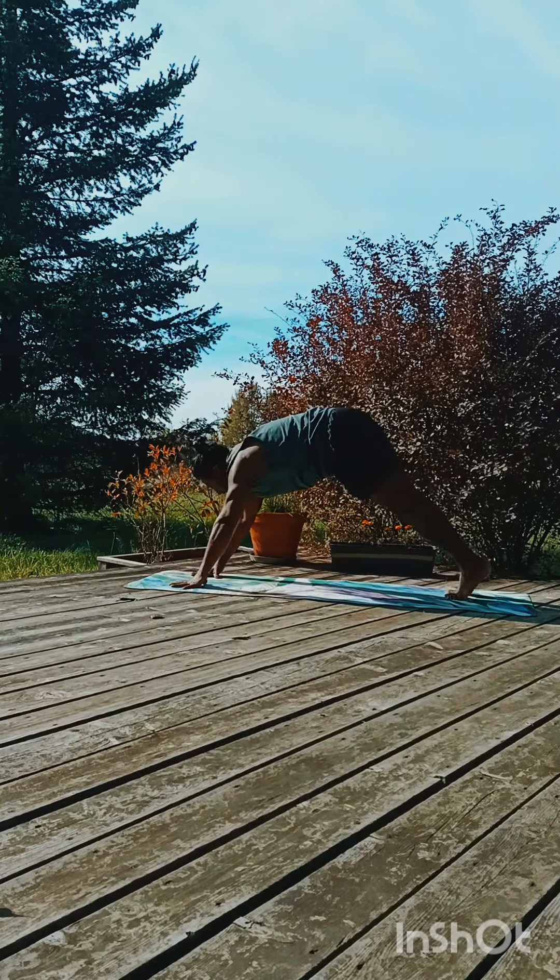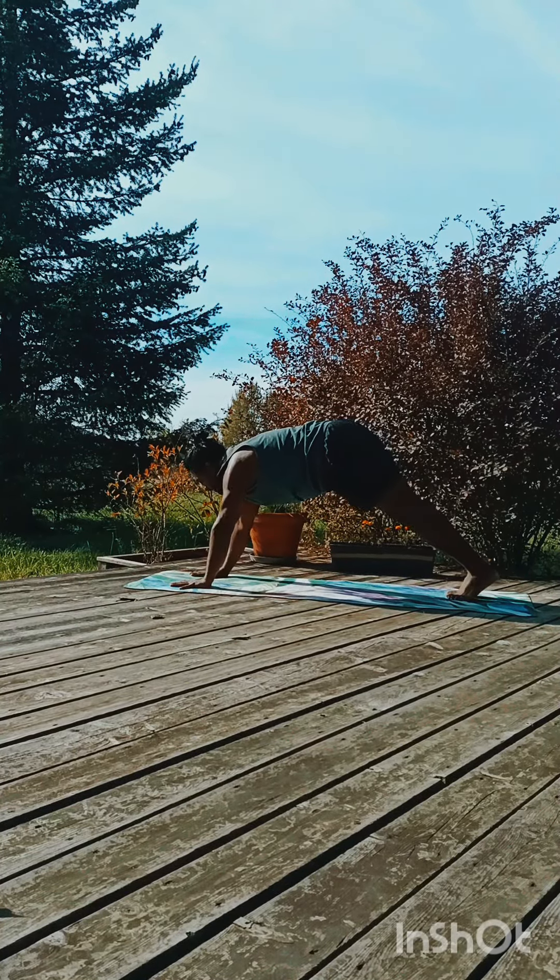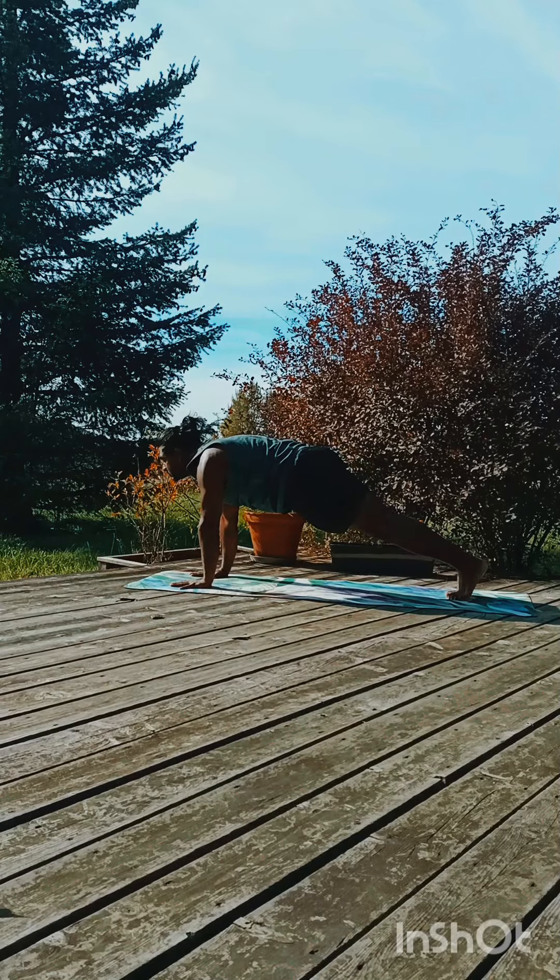Take your hands down, exhale, retain the breath, look in front, shift the body weight onto the hand, straight line.